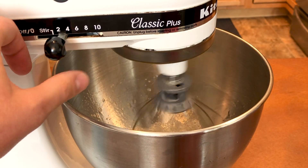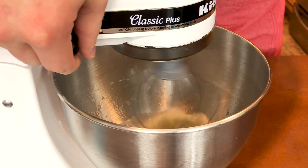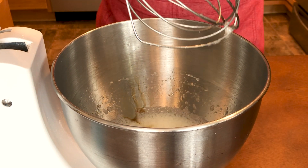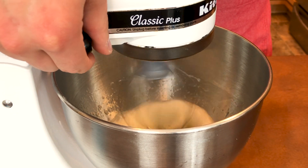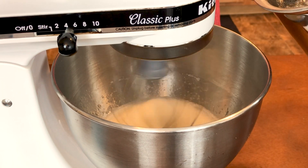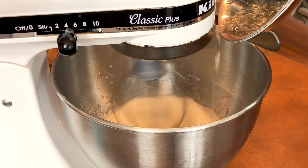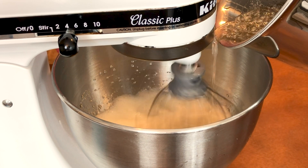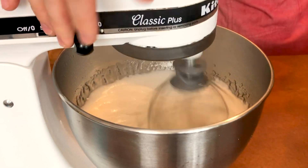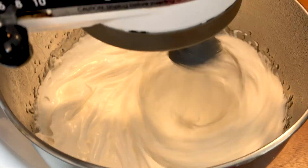Once my sugar mixture is getting close to temperature, I'm turning my mixer back to medium speed to get the egg whites to soft peaks — that foamy consistency. Once we reach soft peaks, I'm adding in some more vanilla extract and keeping the mixer on low speed. When the sugar syrup hits 240 degrees, on medium speed I'm carefully pouring it in a thin constant stream into the egg whites. Once all the sugar is mixed in, turn the mixer to high speed and mix for a solid few minutes until you get a thick white glossy texture and the mixture has started to cool down.